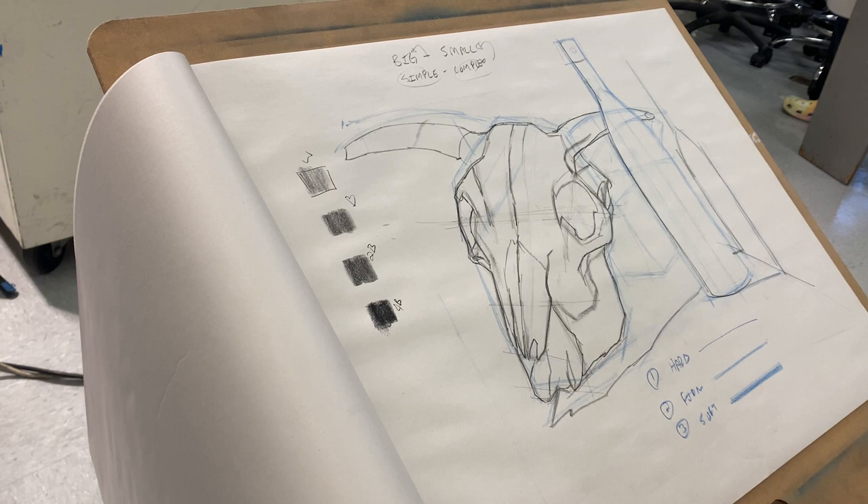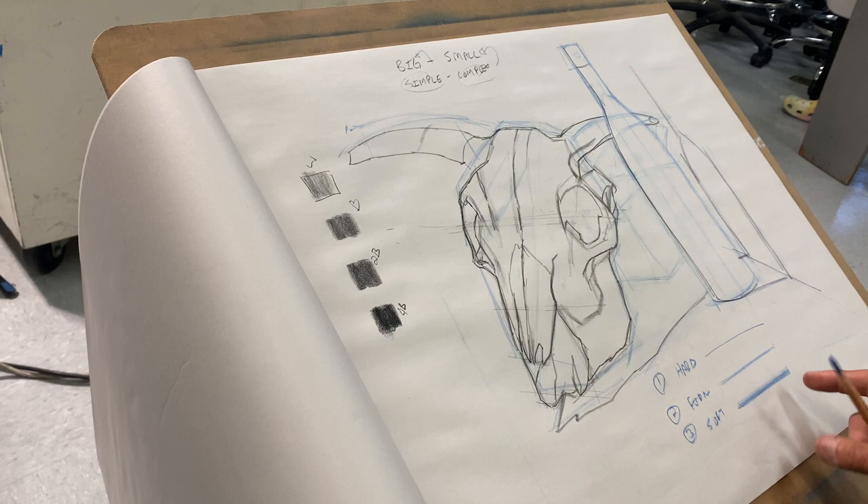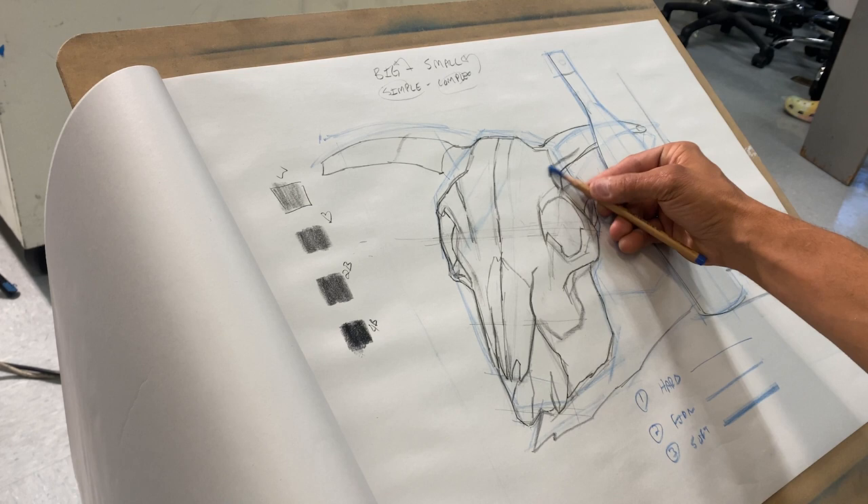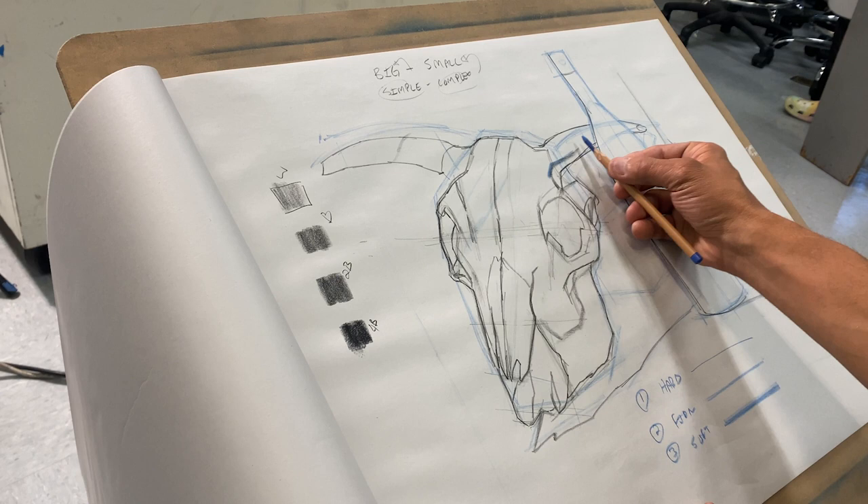I'll use the blue pencil so you can see what I'm doing. On the core shadow of the bull's horns, I have a really specific soft edge because it's a rounded object. It's going to come into the skull and fall over the eye.